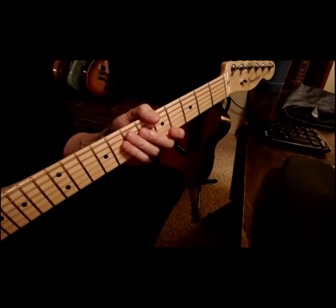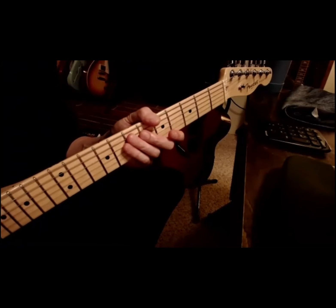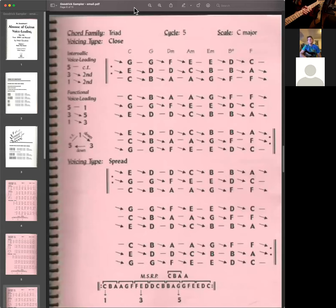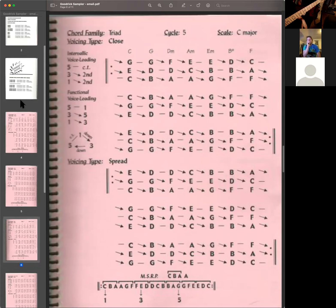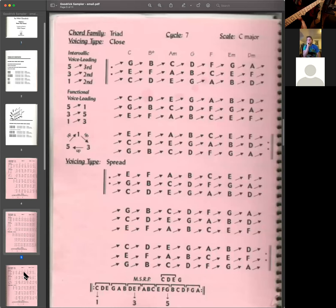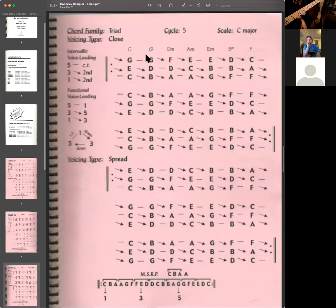I want to show you this again in the key of C. This is from a book by Mick Goodrick, who was my teacher at New England Conservatory — excerpted from that book. It's called the Almanac of Voice Leading for the Year 2001 and Beyond. This is cycle five, which means the bass notes are moving by fifth. Here he's going through all seven triads in C major.